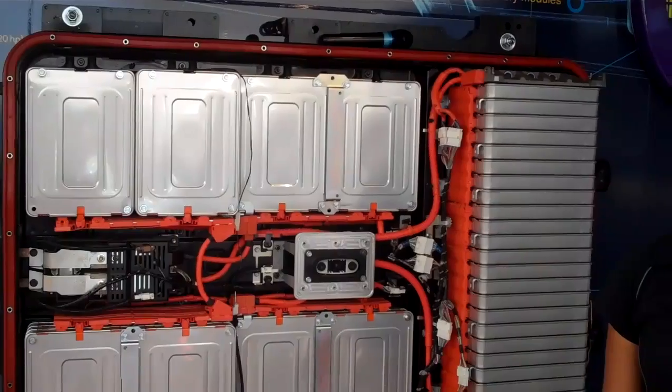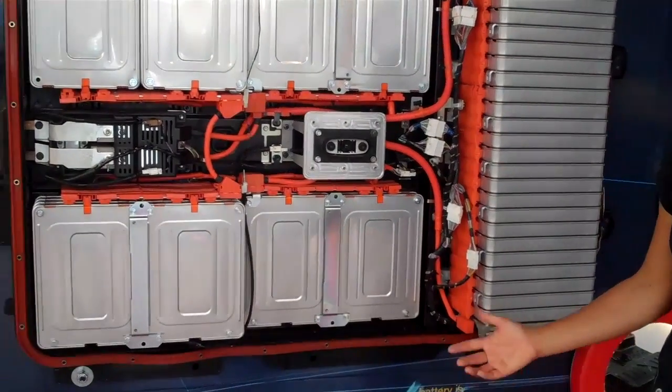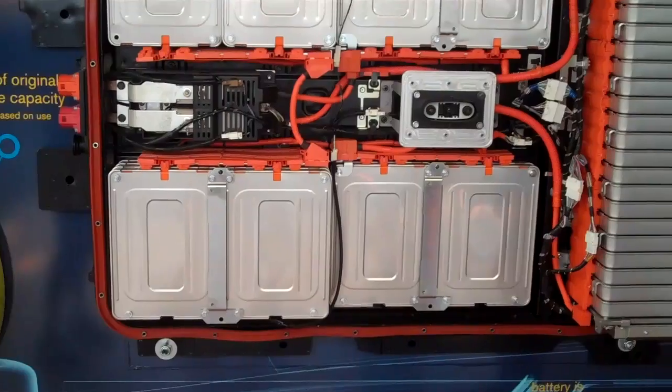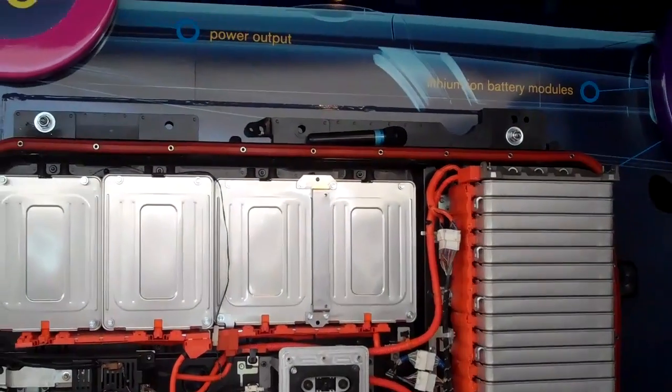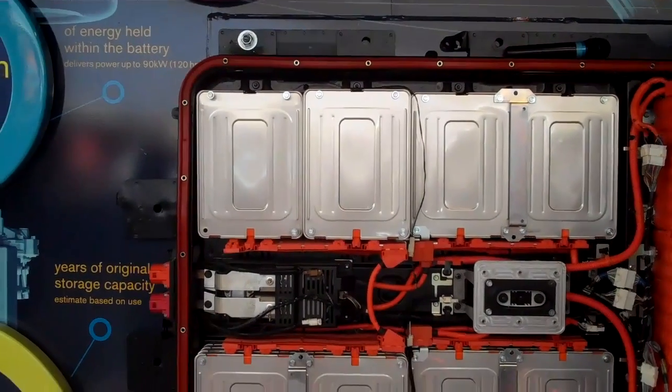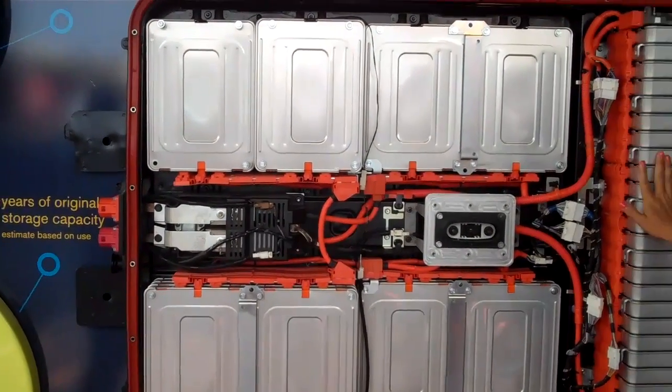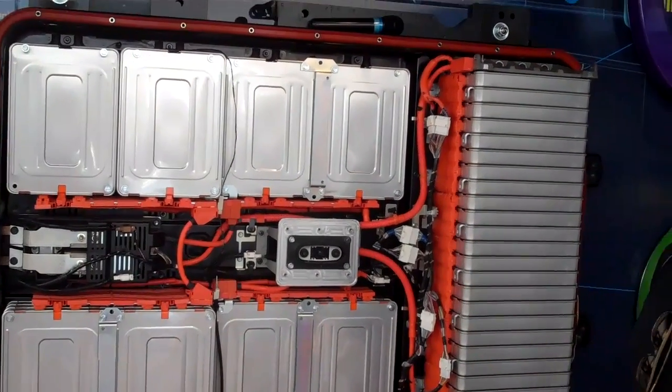It is under warranty for eight years or 100,000 miles. All you need to do for maintenance is bring your car in once a year so that we can do a battery diagnostic check. If we see that there are any cells that look problematic, we can literally just pop that one module out and put a brand new one in its place. So it's really easy to service this.